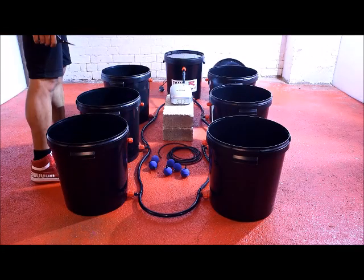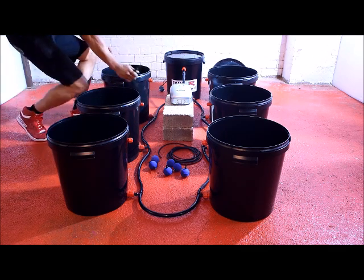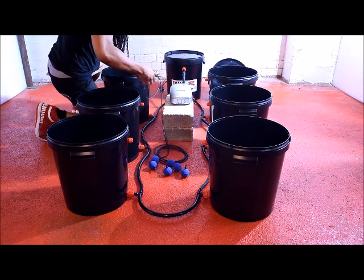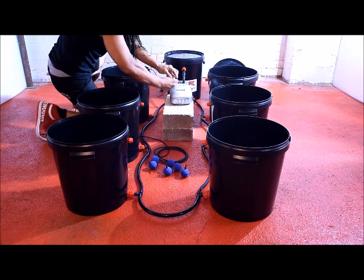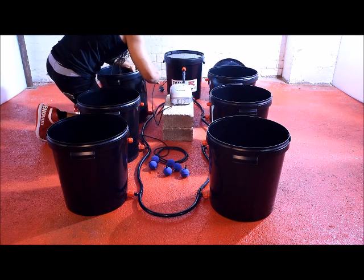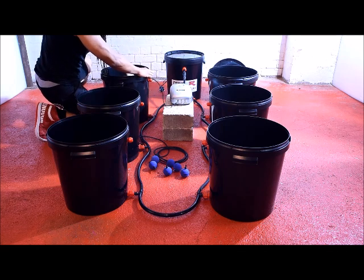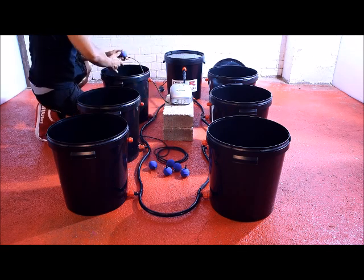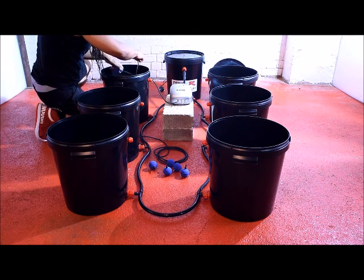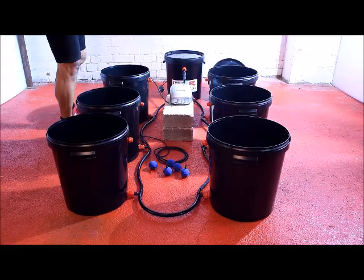Now that I've connected both sides of the system together using the flexi pipe, finishing with a simple loop at the end, we can begin fitting the airline and the air stones. Always remember to leave a lot of slack in the bottom of the pot to allow for the root mass. Simply repeat this process in each pot.